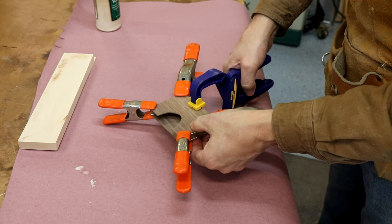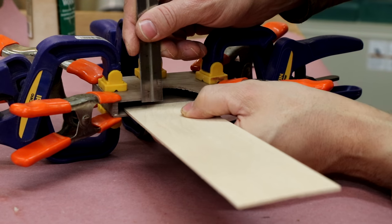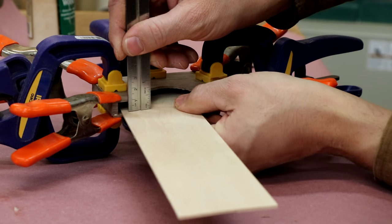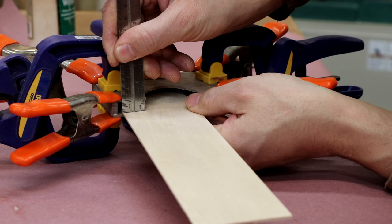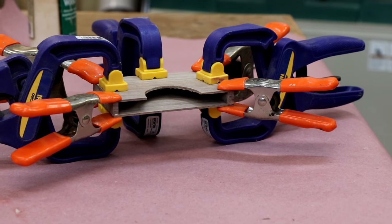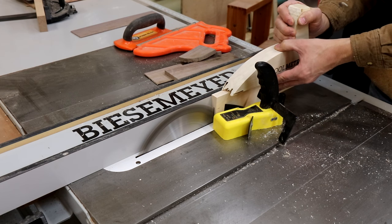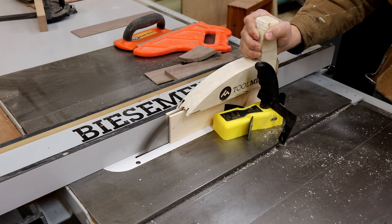Next, put the drawer bottom material in place inside the carcass and measure the remaining gap — this will equal the thickness of the drawer side material, which should be about 5/16 inches, but make sure it matches your exact findings. Then rip a section of your drawer box material to the thickness you determined — in my case that was 5/16 inches.